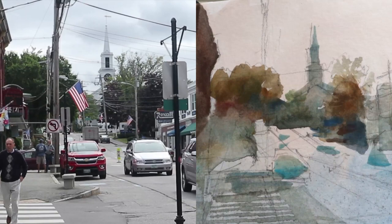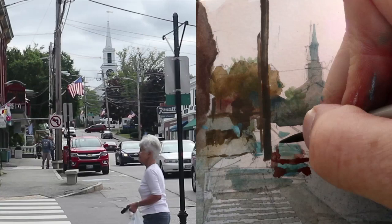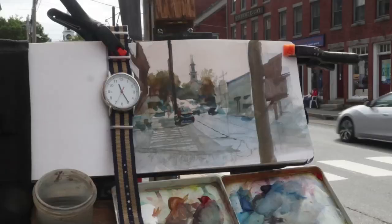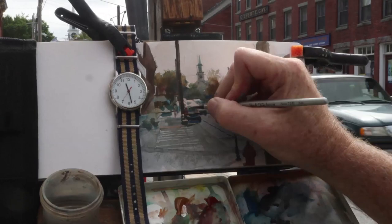Now I'll put in some more key foundational lines in the street, the poles, and try to interpret some of the shapes of that parked red pickup in the distance. I'm lucky that one's staying there a while, so I have some time to look at it. The cars are in constant motion, of course. So when I see one that I want, I can try to paint it in. And if I don't see the car I want, I can work on the poles or something that's not going to change.